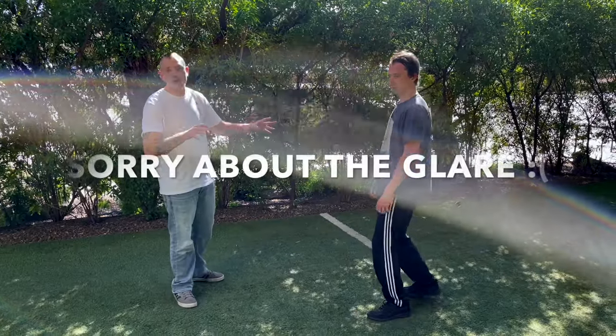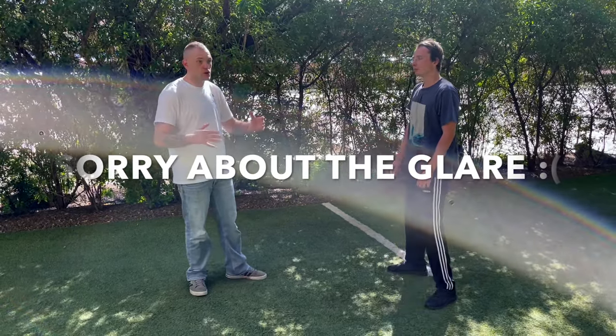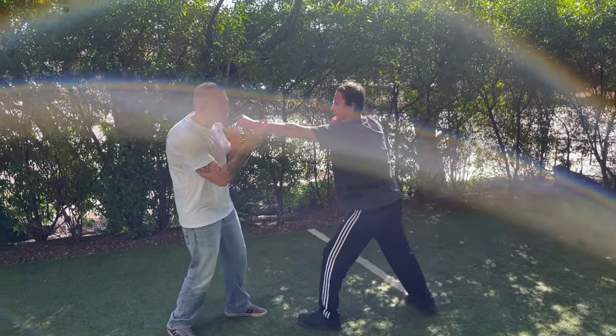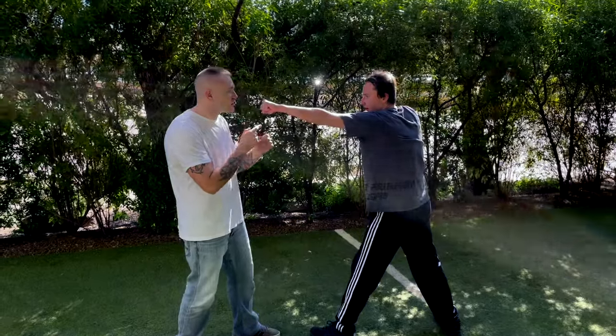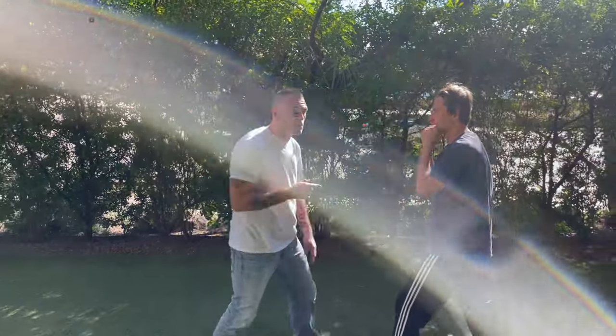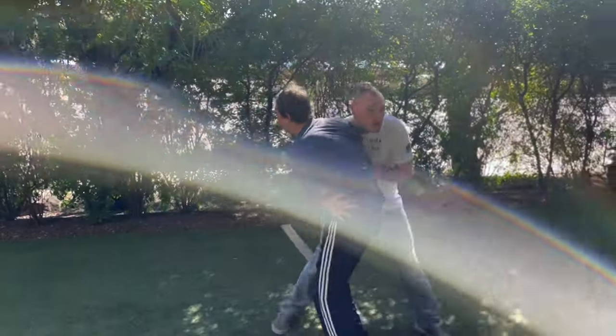Today we're working on a mixed martial arts drill that's very applicable for the street. My partner is going to throw a jab at me and I'm going to slip the jab, then he's going to throw a hook at me and I'm going to roll under that hook. So: slip the jab, roll the hook.